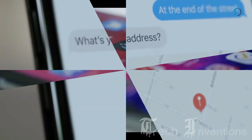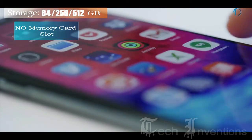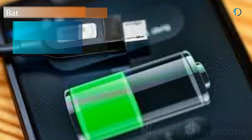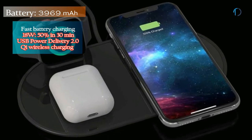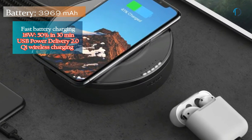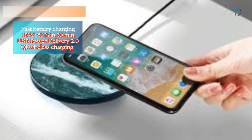It runs iOS 13, upgradable to iOS 13.2, and packs 64, 256, and 512 GB of inbuilt storage with no SD card support. This smartphone is powered by a 3969 mAh battery with 18W fast battery charging as well as Qi wireless charging support. Qi is an open interface standard that defines wireless power transfer using inductive charging over a distance of up to 4cm.